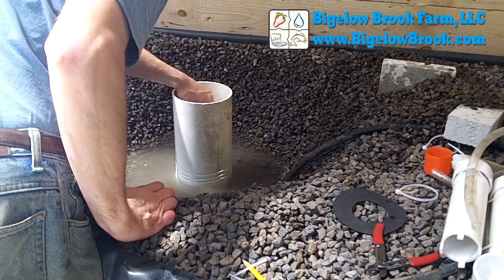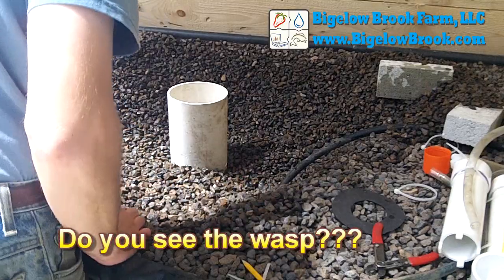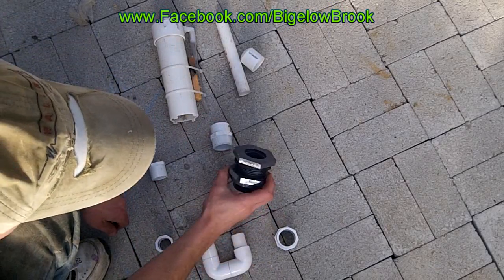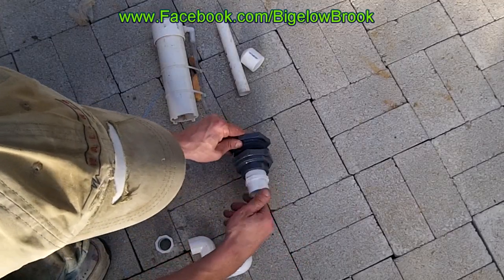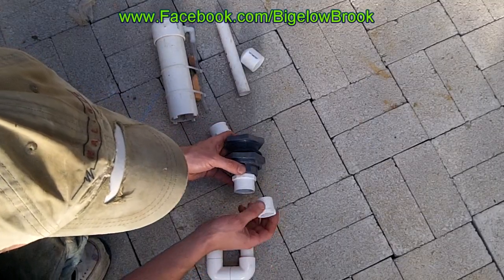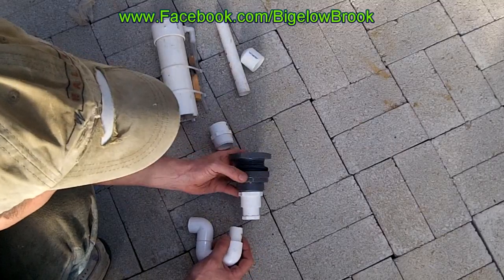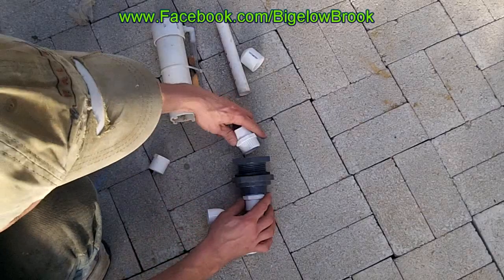I have added some raw video at the end that shows all the parts I use for my bell siphon assembly. This is a bulkhead fitting that goes through the bottom of the grow bed — this is a one-and-a-quarter inch, the only size I have available — so it threads into this coupling, which then has a reducing bushing to get down to three-quarters of an inch, and then this trap.